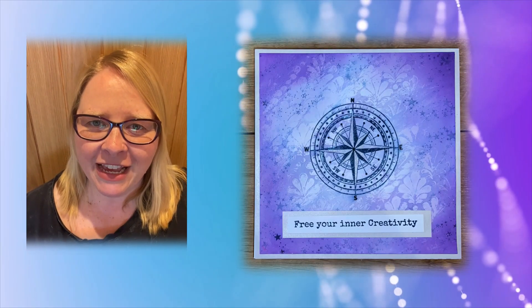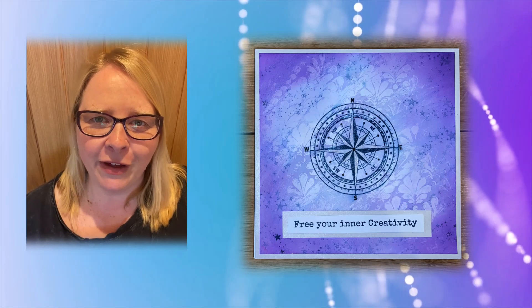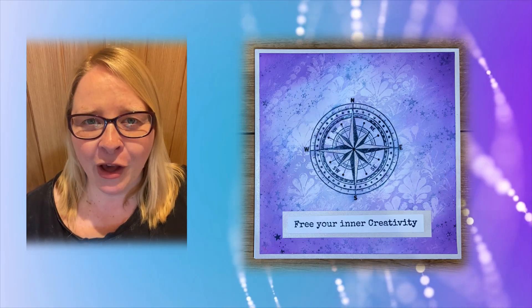Hey crafters, thanks for joining me. Today I'm going to make a card with a fun shaving foam technique. Hope you enjoy!